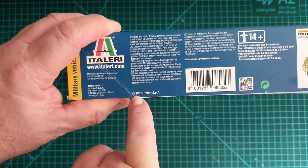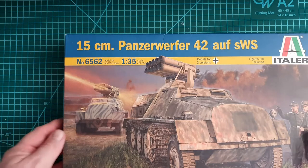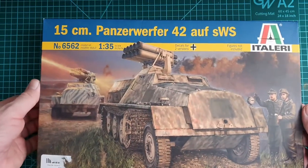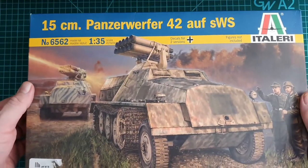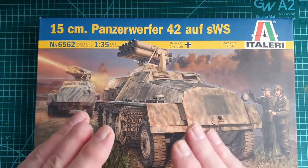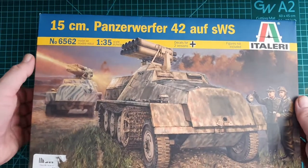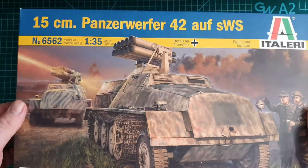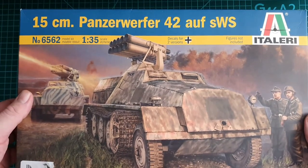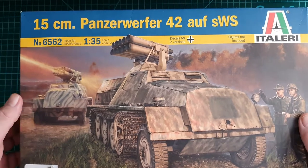This one is dated 2019, Italeri SPA. This particular model was first released in 1998 and has been through some re-boxing — I believe even Tamiya re-boxed it, and that version included Tamiya figures since there are no figures in this kit. This kit does have interior detail; the original Panzerwerfer had very basic interiors — racks for the rockets and seats for the driver — nothing special inside the cab.